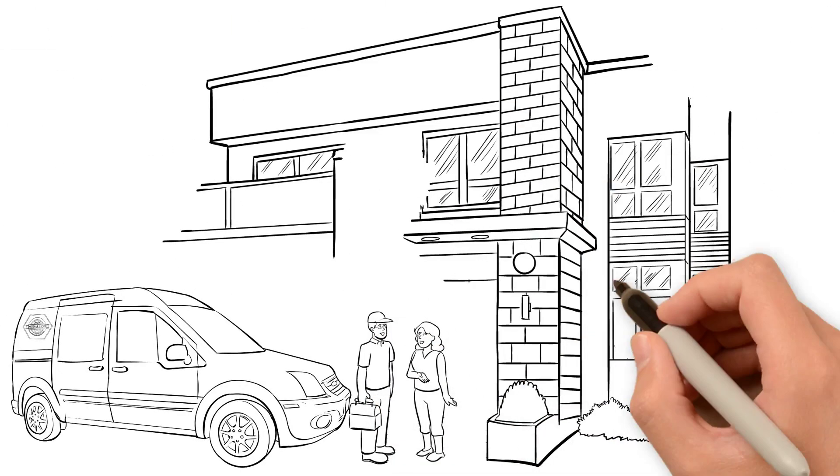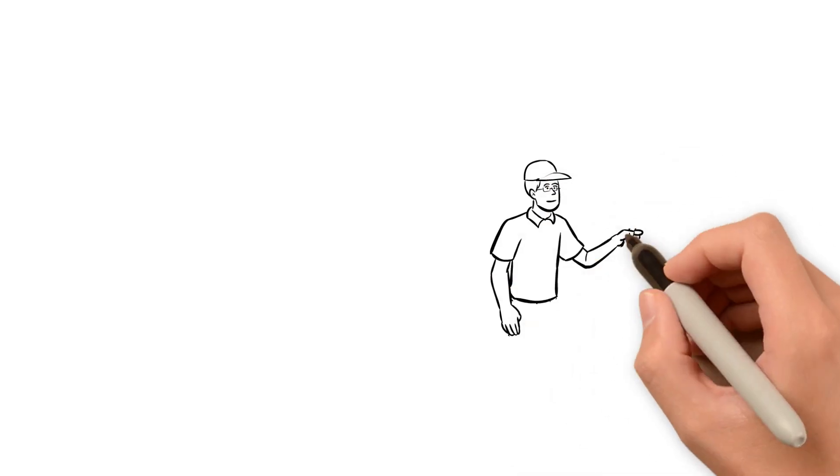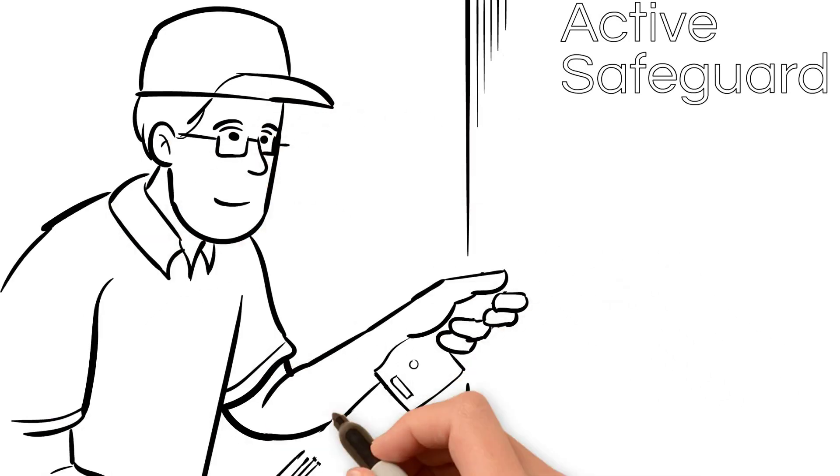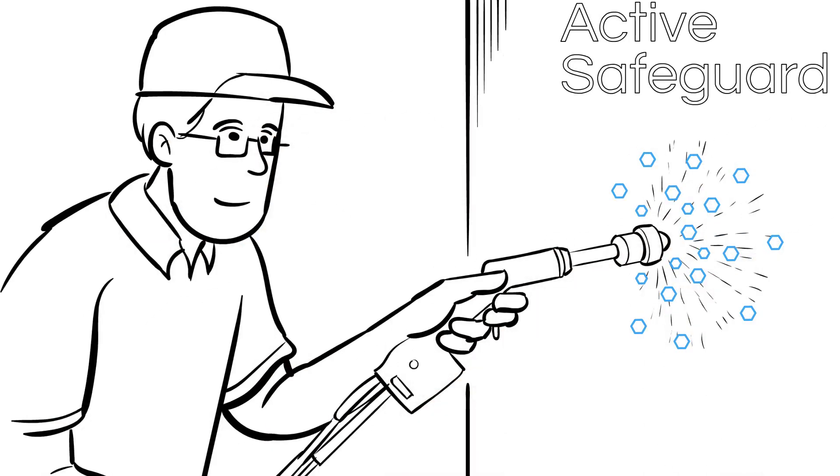Here's how it works. A certified Medallion air quality expert will come to your home or office and inspect and determine where the Active Safeguard needs to be applied. Active Safeguard is a micro-thin layer applied to the interior surfaces of any building.